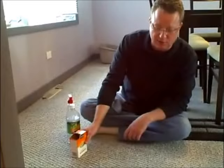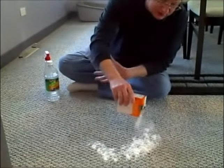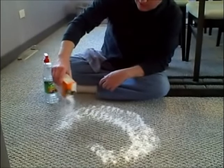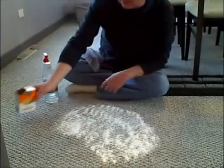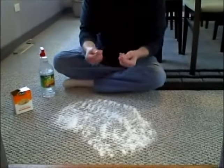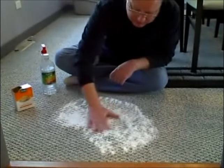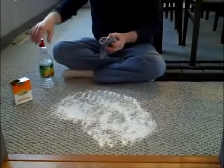First I'm going to put some baking soda all over the area and leave this for a little while. If you leave this on for half an hour or so, it will absorb any of the moisture and it helps break down the odor. You can even work it into the carpet.